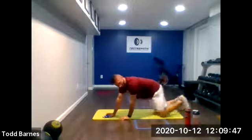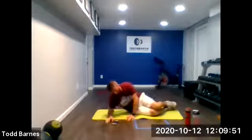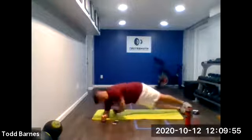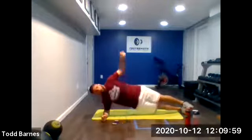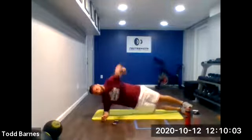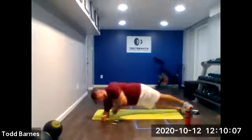Rotational side plank on the right side. Hips are up high. Ready? And go. Hips up, reach under, open up. We've got 20 seconds here. Pinch the shoulder blades at the top. Every time you open up, lift those hips up, make sure the hips are up high.